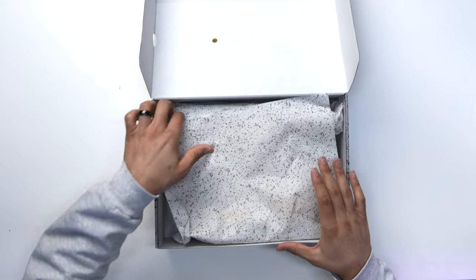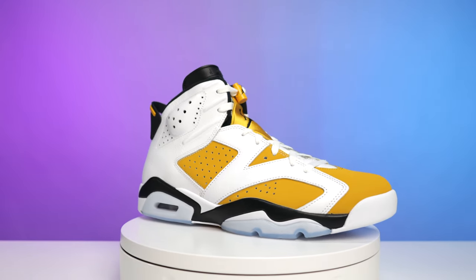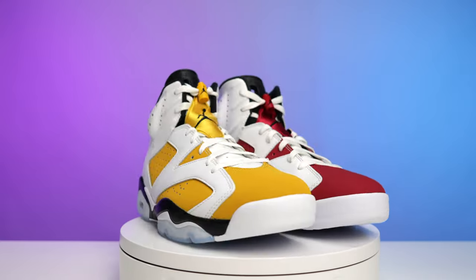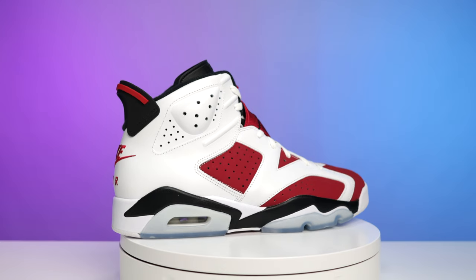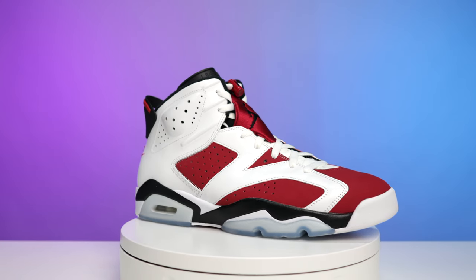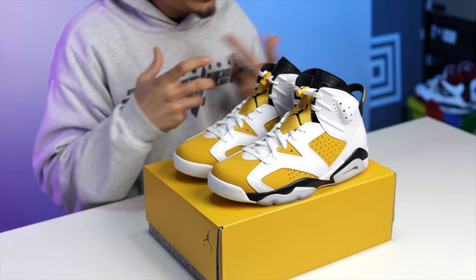Lifting the lid, you got your all-over cement print tissue paper, and then you got the shoe. My initial first impressions — when I saw these online, I knew I had to have them. The Jordan 6 is my favorite model and then you have Carmine color blocking pretty much to a T. There are a lot of Air Jordan 6s with Carmine-like color blocking, but not exactly like it.